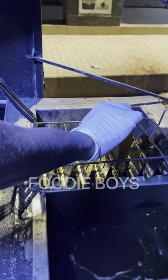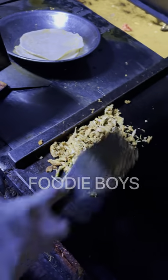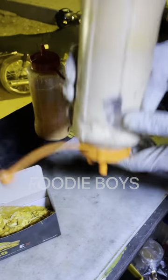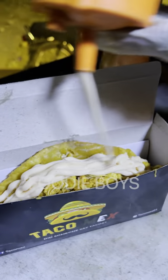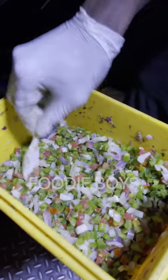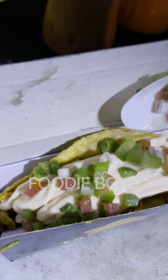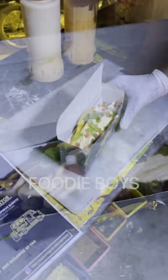Now we will add the taco shell. Before the taco shell, we will add the taco shell in the box. Then there will be chicken stuffing in the box — look at it, so that the stuffing is not left. We will add the taco shell in the box. What is the sauce we have? This is our Mama Max sauce. It is a very loaded sauce. And this taco is ready?